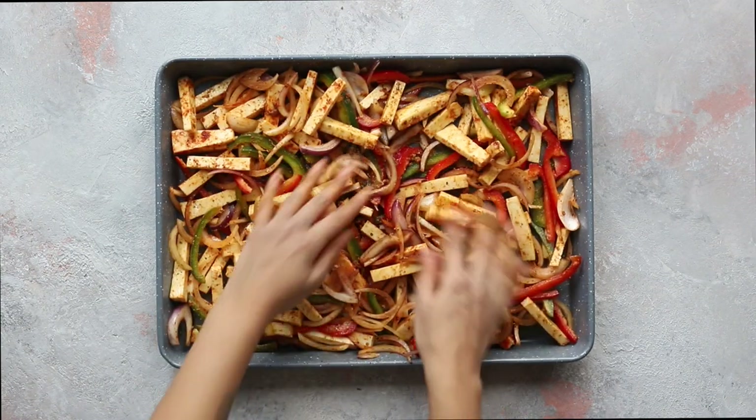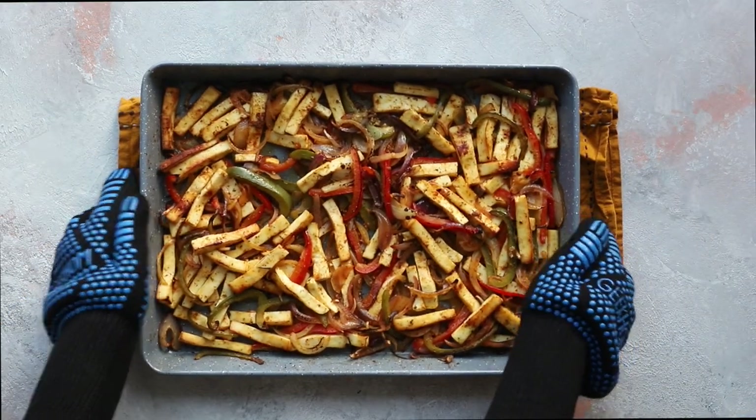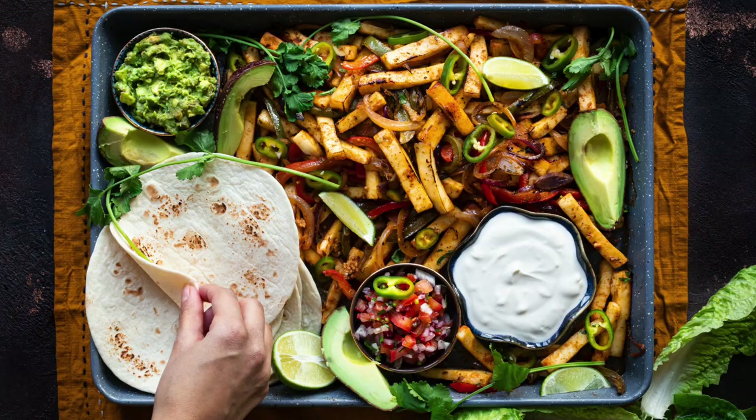Bake in a preheated oven at 200 degrees Celsius (that's 400 degrees Fahrenheit) for around 25 minutes. For char and an added smoky flavor, place this under the grill for around four or five minutes. Garnish with fresh coriander.